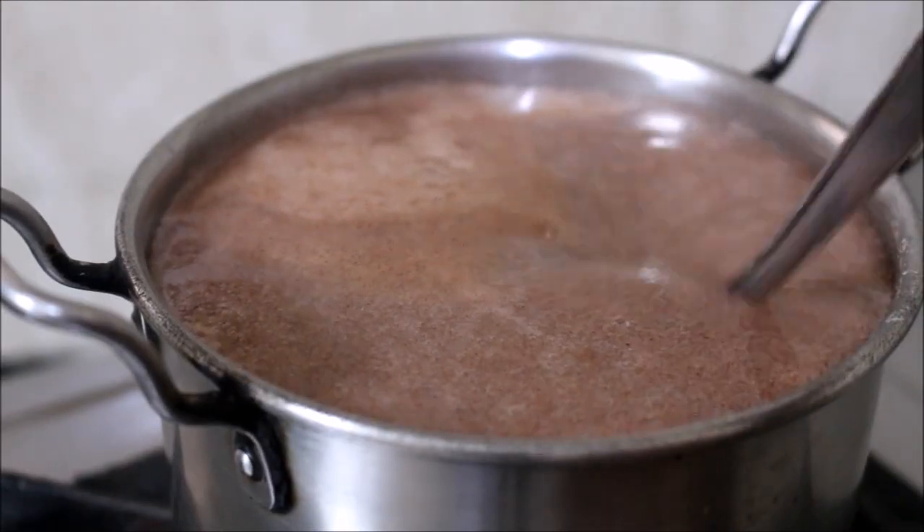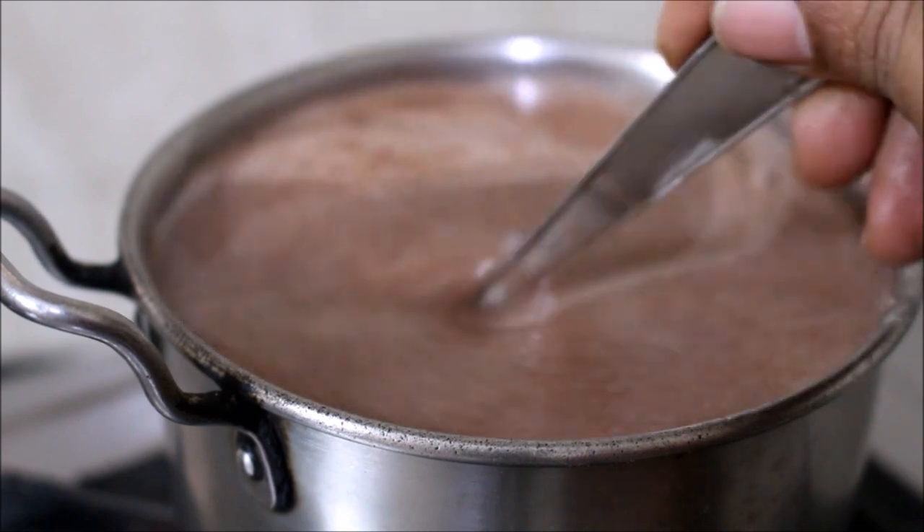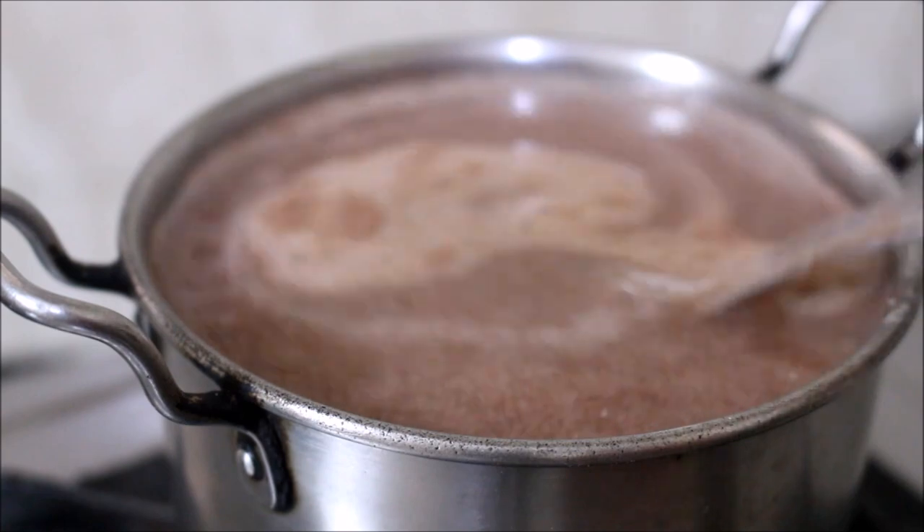It's a very simple recipe, friends. Do try this breakfast porridge. Once the porridge is cooked for 3 to 4 minutes, I've reserved the porridge in a bowl.